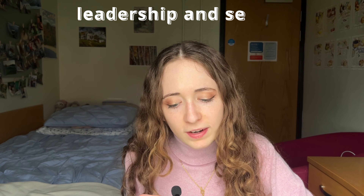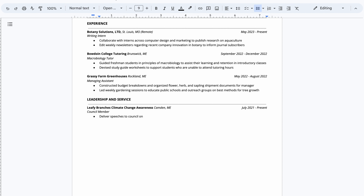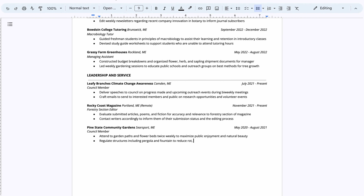I like to do leadership and service next. This is where it gets more abstract — some people do just leadership, some might have a category for just service, and some might combine leadership, service, and activities. It's very preferential, so do whatever works best with what you have. In this section, include essential activities from college and volunteer experiences. It's really critical that you show the impact you've had — show how you led others and served the community. Same as the experience section, list the place, location, and dates in the same format.